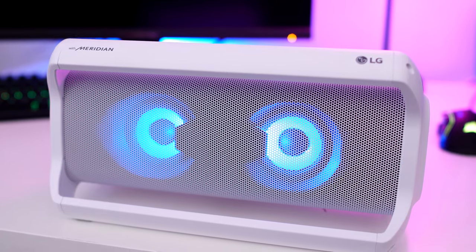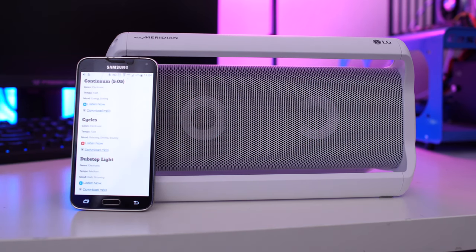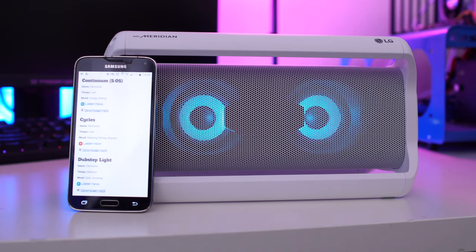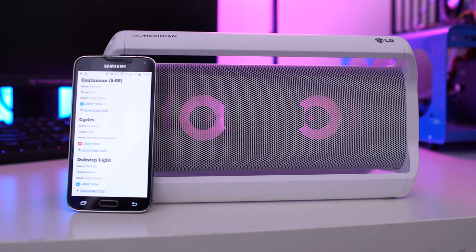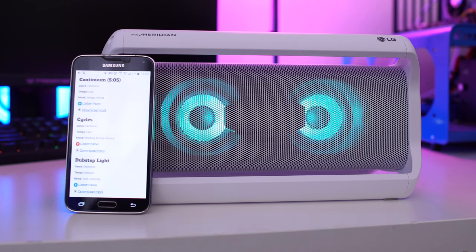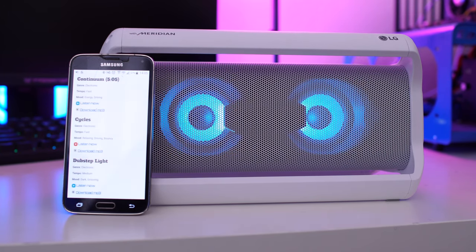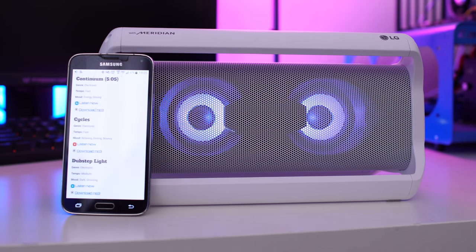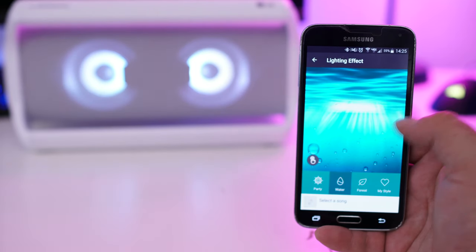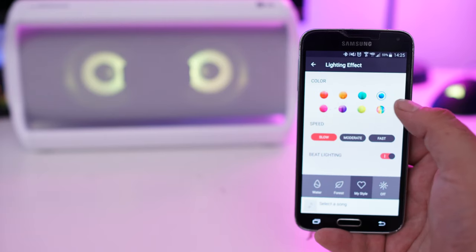Now the LEDs are pretty cool. They change and breathe between various colors, and they can also synchronize to the music and change with the beat, so you can get a cool little music light show. You can also control the lighting through LG's Music Flow app — they have a few modes you can choose from, and you can even create your own custom lighting profile with color, speed, and beat light options.